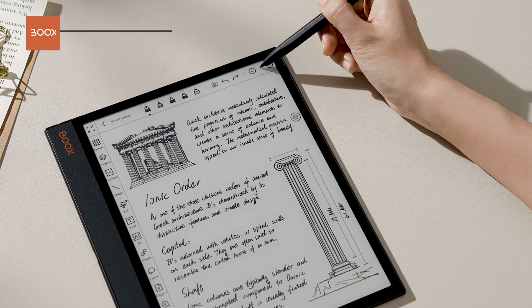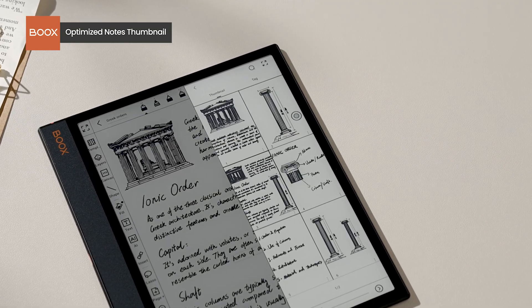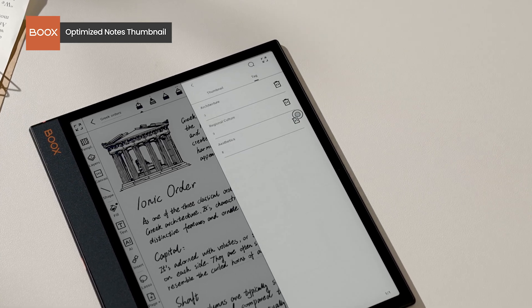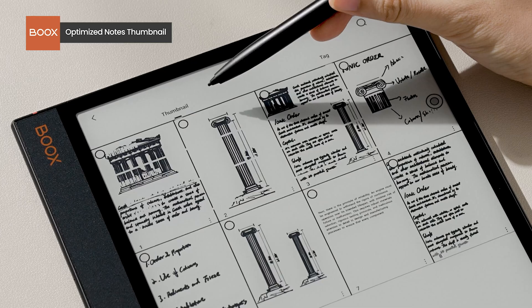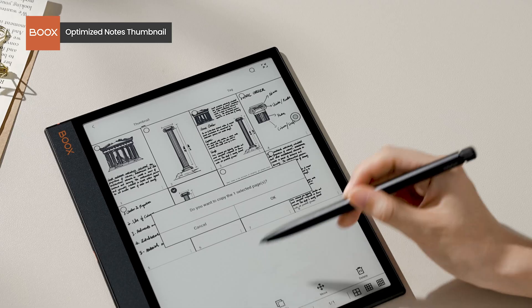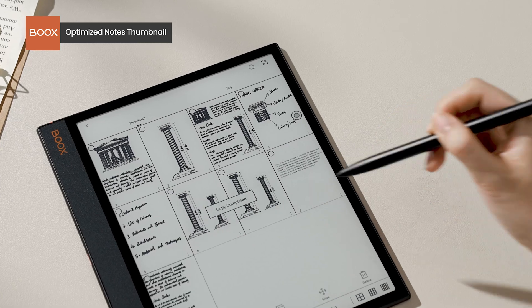To improve your efficiency in note-taking, we optimized some features in our Notes app. Tap the Page Manager — you can see a compact view of your notes' thumbnails and check all the tags quickly. Enter the full-screen view and you can select to copy, move, or delete specific pages.